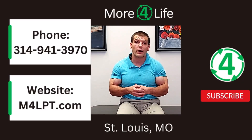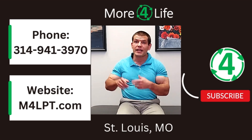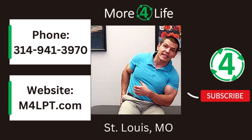I'd recommend checking with a physical therapist to get a program specific to your type of hip pain, and to help carry over those functional changes into your everyday life. If you're in St. Louis, we'd be happy to help at More for Life. If you found this video helpful, give it a like and subscribe to our channel. Here are two other videos that'll show you exercises for hip arthritis type of pain, as well as for hip and IT band pain.